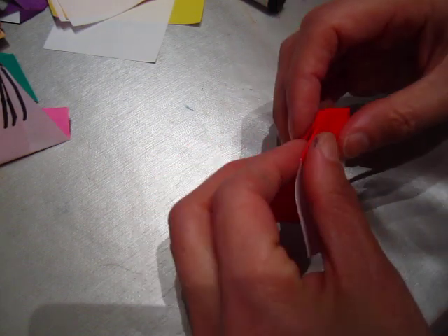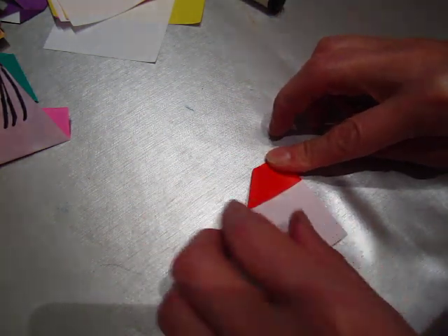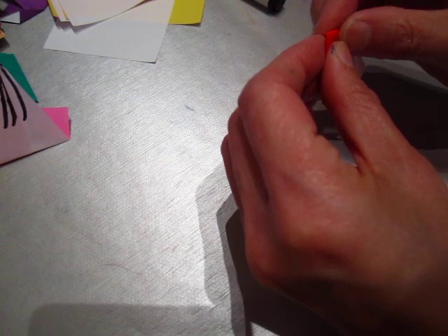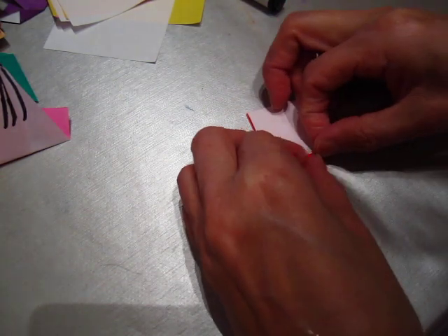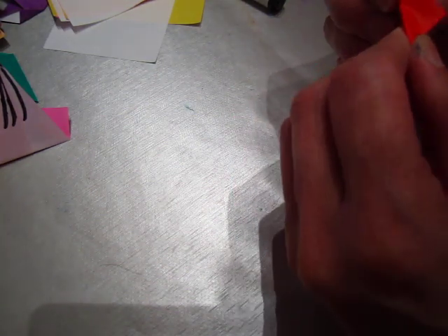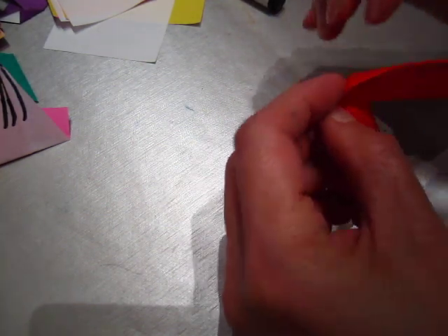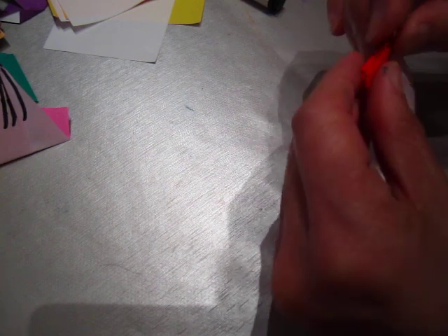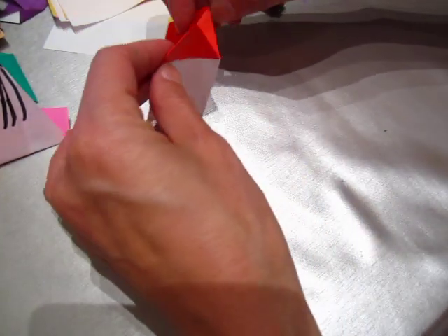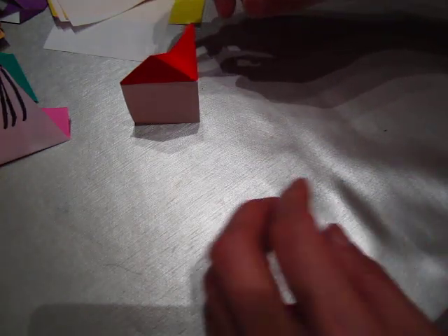This one we fold to the back — I do not like to fold to the back, but I will do it. Fold to the back on both sides. Now we see a house — this is an elegant house. But the origami guide does not seem happy with that, so I will bend in and push this one in. Open it up — it becomes the house on the corner!